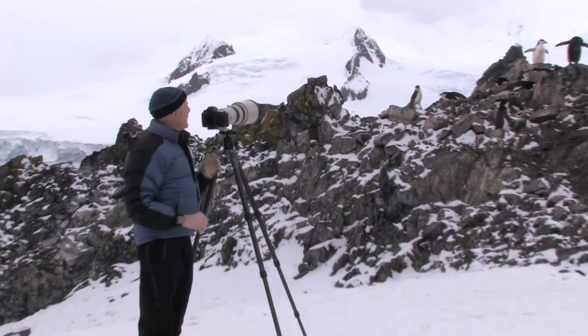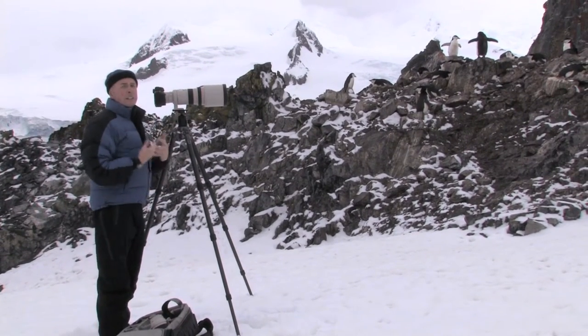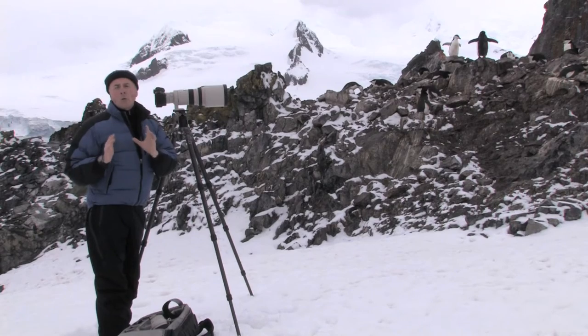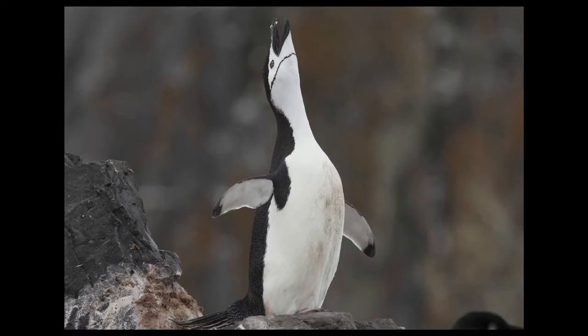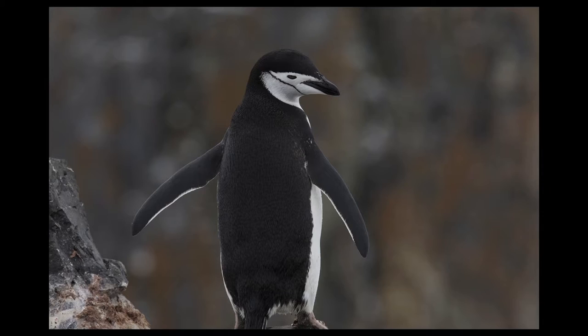This is what I want now. I've got a 300 and a 1.4, sufficient magnification so that I can isolate one single bird against a very solid background. No longer do I have the white of the bird competing with the really washed out clouds above and beyond.